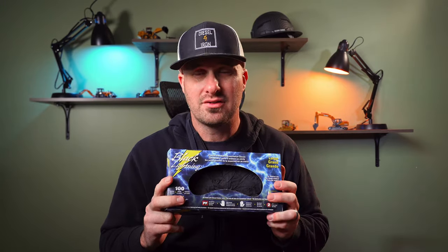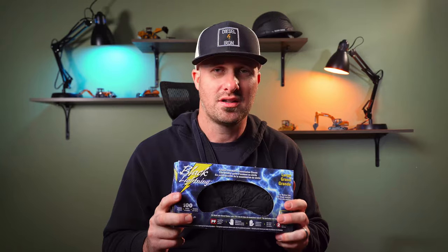I also carry nitrile gloves — these are such a lifesaver. Anytime I'm doing greasing first thing in the morning or checking fluids, I throw on nitrile gloves so I don't get my hands all messy. In fact, right now this whole trunk kit is covered in dust from the shed, and I should have had nitrile gloves on because now my hands are dirty. Pick them up super cheap on Amazon — highly recommend them, especially for greasing and anytime you're dealing with fluids.